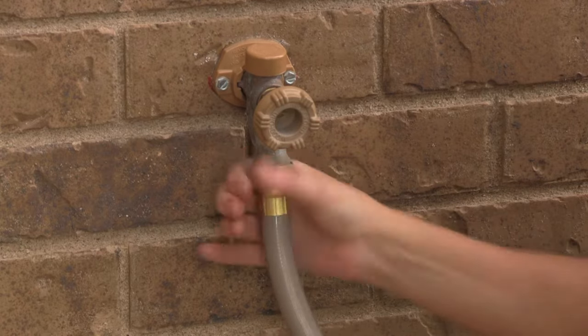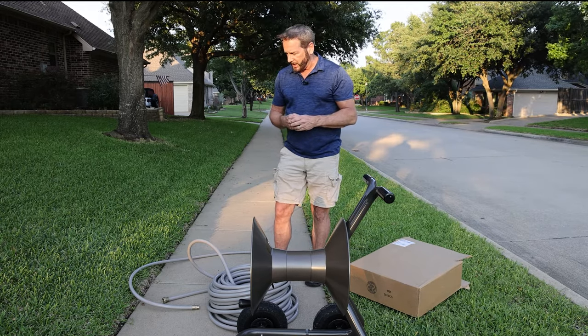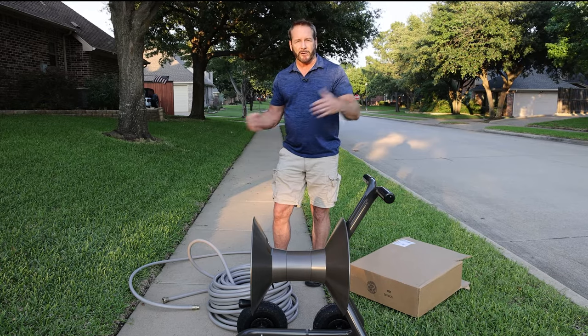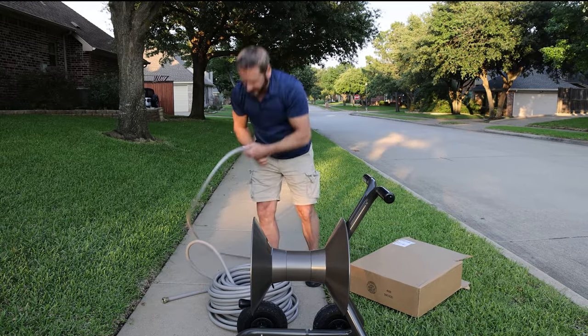If you have somebody with you, you can have them grab ahold of the female end and the two of you can stretch it out. So as I get towards the end, I'll have my son Casey grab the female end and we'll get all the loops out of it. Then we'll show you how to roll it onto the reel.